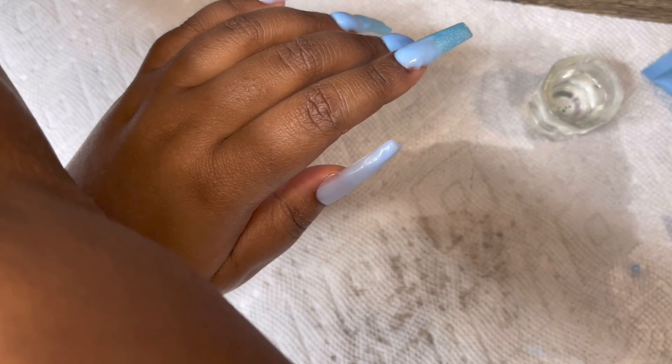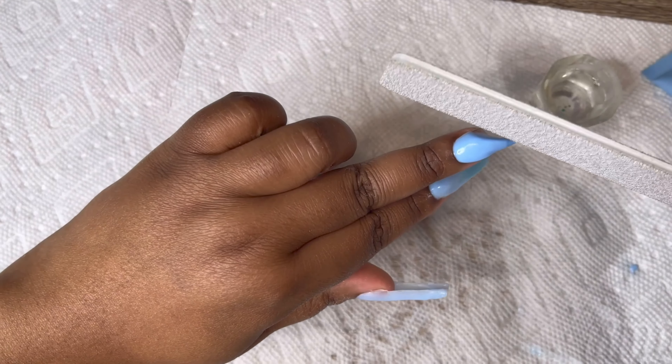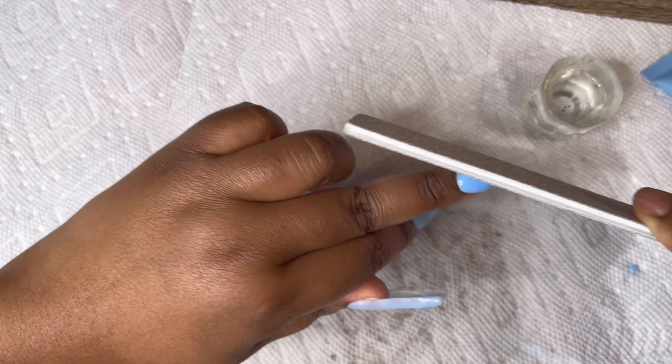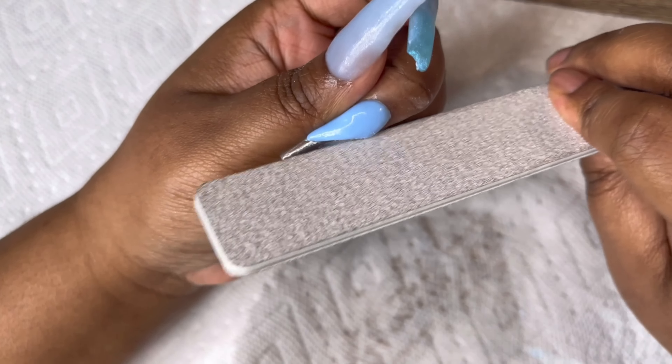After I let my nail cure, I'm going to take my 80/80 nail file and sharpen up the corner — just the side — to make it a little bit more straight and neater.